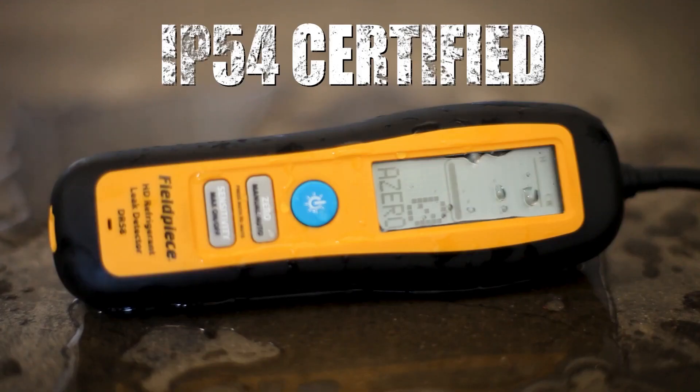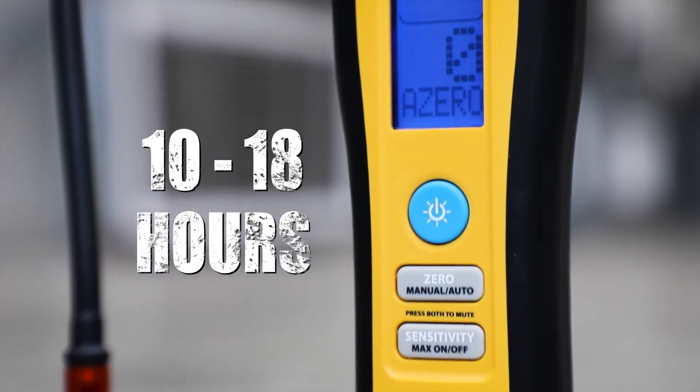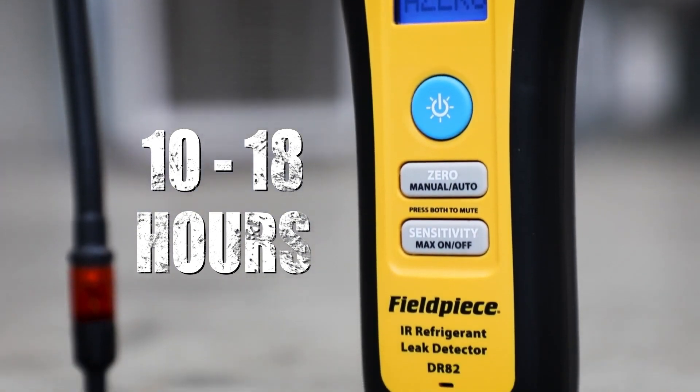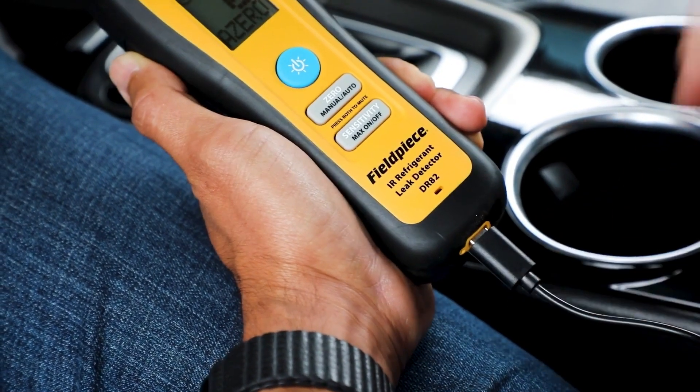These leak detectors are certified weather resistant and come with easy to replace all-in-one filter tips. The lithium-ion battery lasts between 10 to 18 hours, and recharging is as easy as charging your phone.